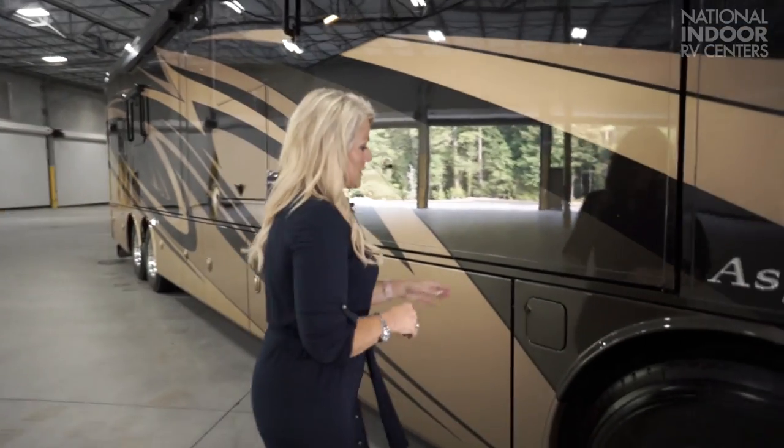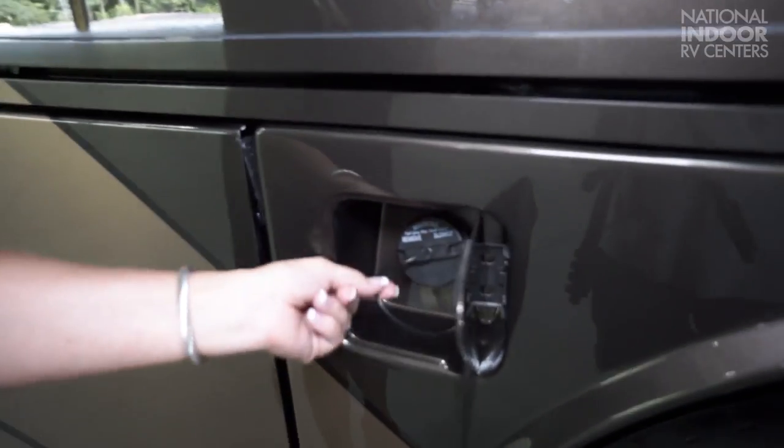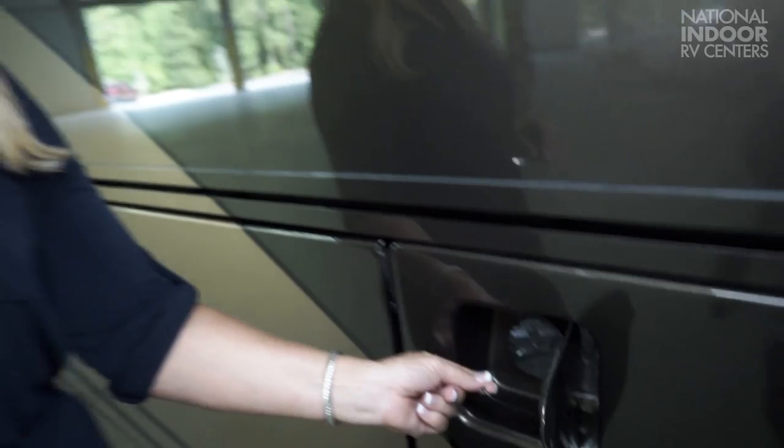On the Aspire, the 40-plus length coaches have a 150-gallon fuel tank. That's huge. Along with another addition for 2018, the fuel cap tether — no one's going to leave their fuel cap at the gas station again. That's a big feature on the 40-foot models. We have the 100-gallon fuel tank on those.